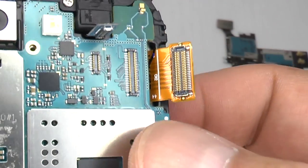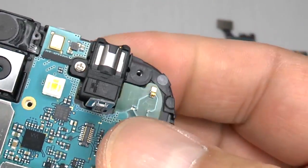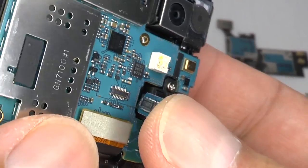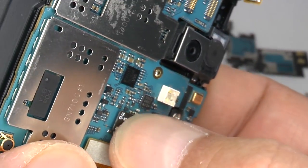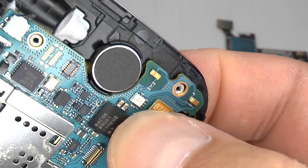Now we can reconnect the main screen connector, and the headphone ear speaker connector, and finally the S Pen connector.